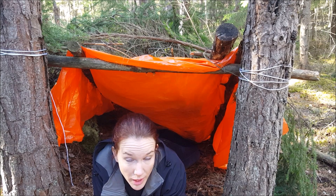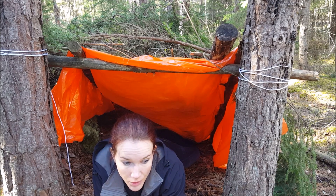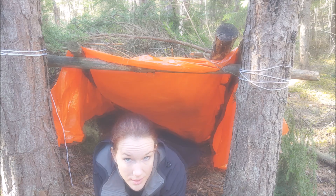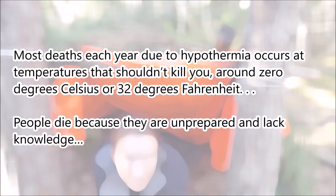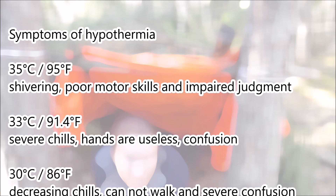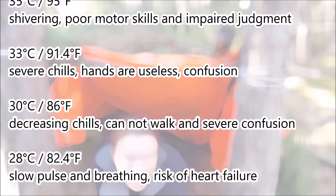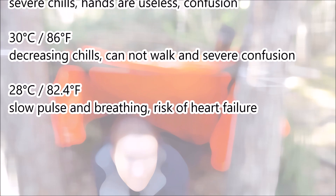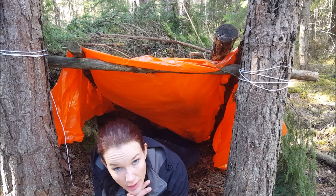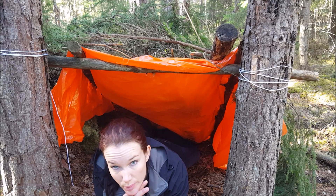Most people know the danger of high fever, but do you really know the danger of hypothermia? Take a look at this. One sign of hypothermia is that you have to go and pee all the time.